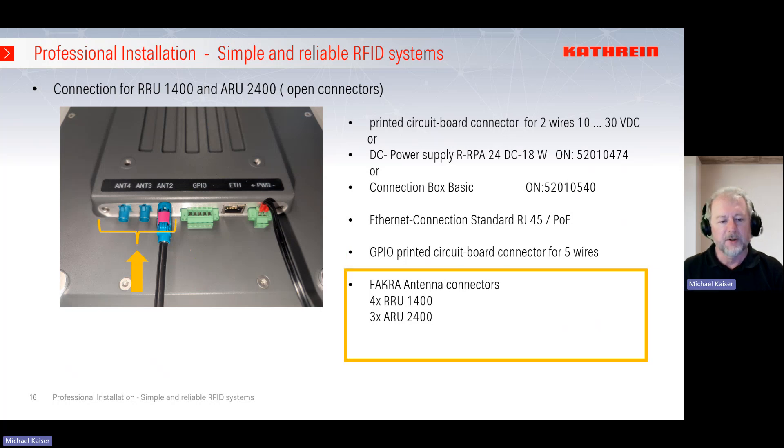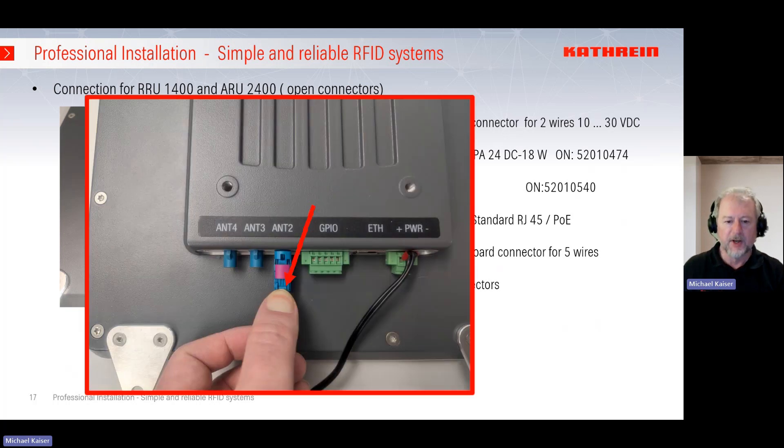For the antenna cable, the X400 readers use a Fakra connector, well known from the automotive industry — a very robust and easy-to-handle connector because you don't need to screw the cables; it's enough to click them in. There is a mechanism to connect, and you hear a click when it is properly connected. The ARU 2400 has three connectors and the ARU 1400 has four. To release the cable, press on the small area on the back of the socket to loosen the mechanism and remove the cable — very simple and easy.